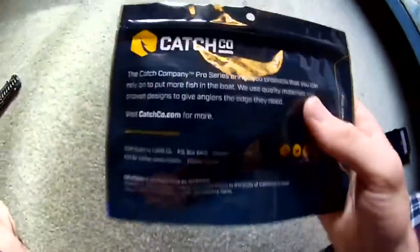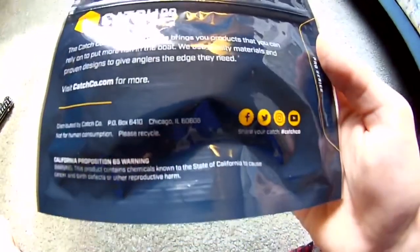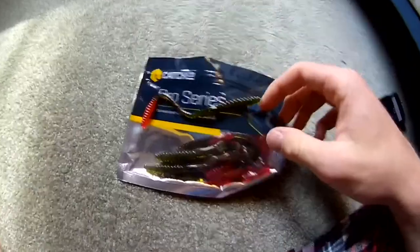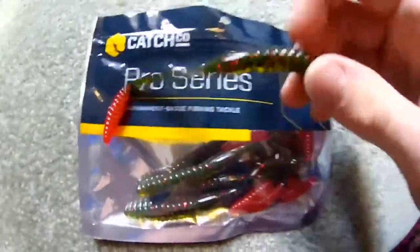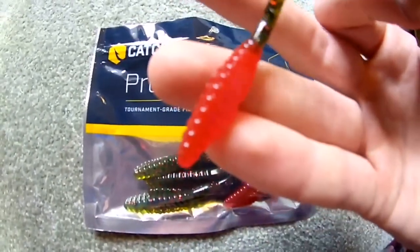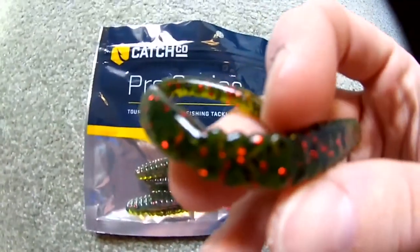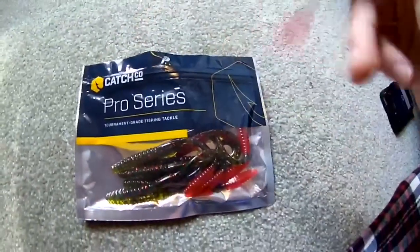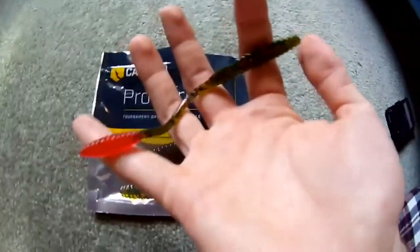Last but not least, we have the Sankos with the little pink tails — I'm not sure what they're called but they look pretty cool. Out of the package now — you can see this little red tail and then it has little dark sparkles on it. I don't see the size on the package but I'm gonna guess these are five-inch ones.